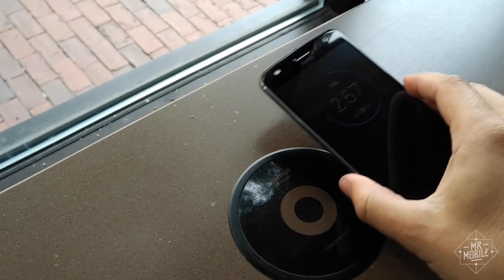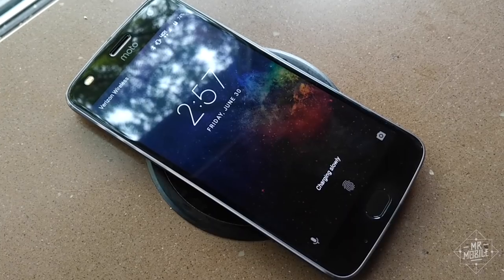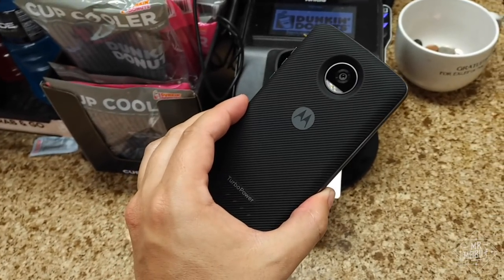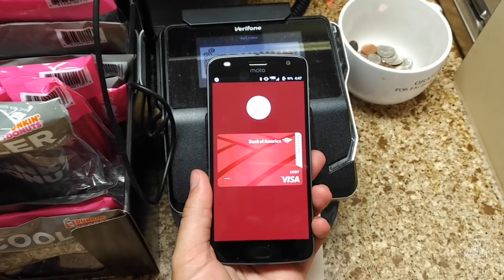Wouldn't it have been great to have wireless charging built into the Turbo Power Mod as well? Yeah, it's not — but that would have been awesome. One last bit of good news: Motorola took NFC into account when designing the mods, so you don't have to take them off to use Android Pay.